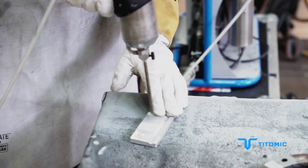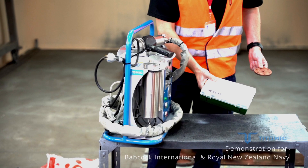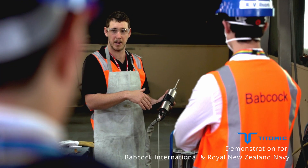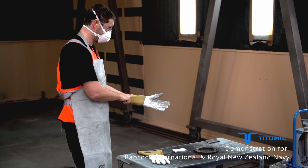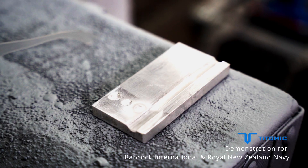Totomix mobile cold spray systems are the fastest and easiest way to repair and restore metal surfaces. Whether repairing steel structures, engines, cylinders or anything in between, the D523 builds up metal coatings to restore parts and protect substrates against corrosion in minutes without heat.